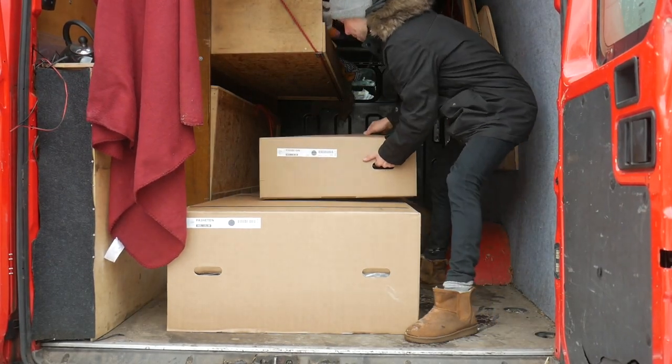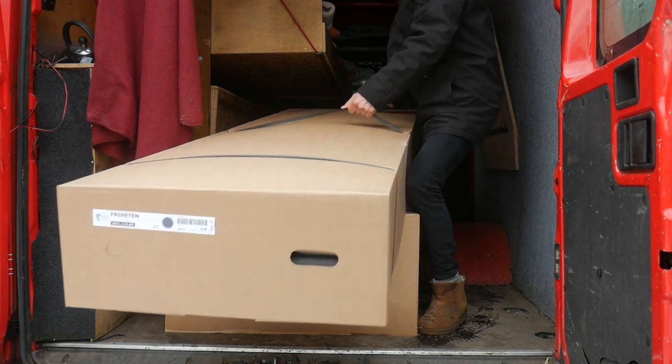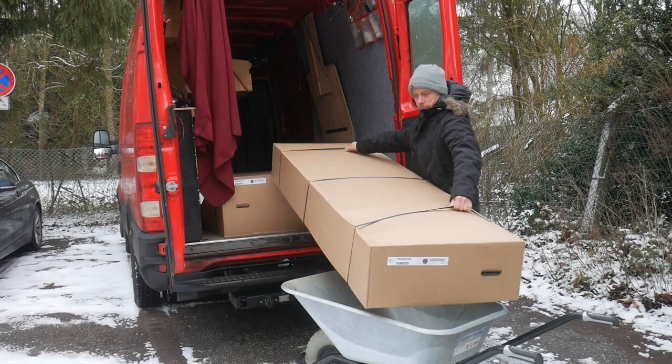By the way, I've bought the sofa with my own money for my own living room and I've not been sponsored by IKEA in any way.